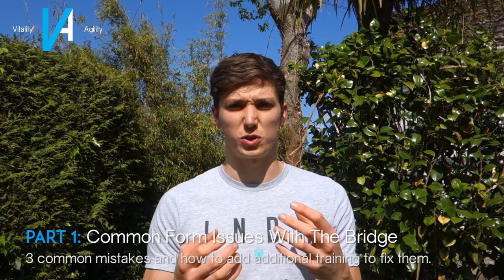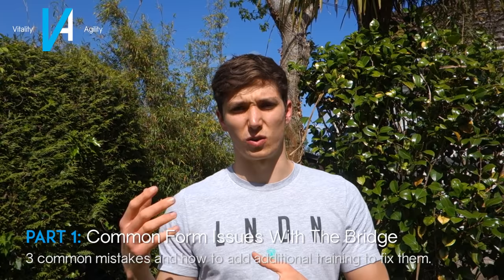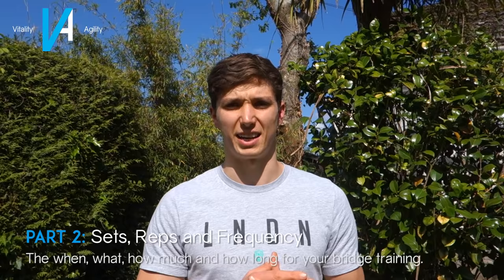Now we've got the prerequisites out of the way, I want to split this video into four parts. The first part covers common issues with people's bridges, to help inform what you need to do alongside your training. The bridge is a complex mobility challenge, and there are a few places where tightness can throw it off completely. Then we'll cover sets and reps, then the progressions from beginner to advanced, and finally some fun exercises you can throw in along the way.